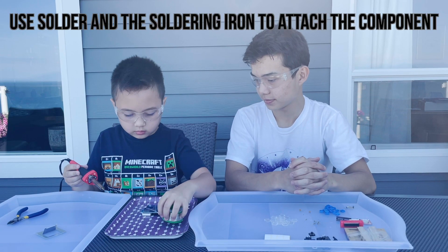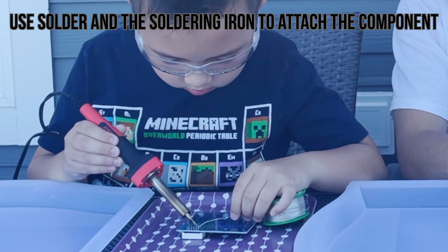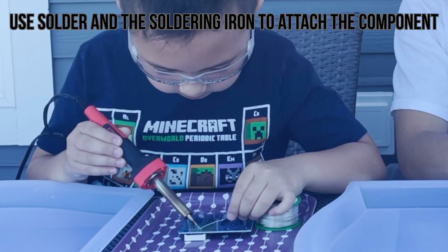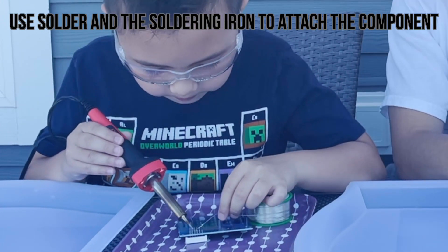Use solder and the soldering iron to attach the components. Watch as I do this now. I like to blow after I do the components to get the smoke away.